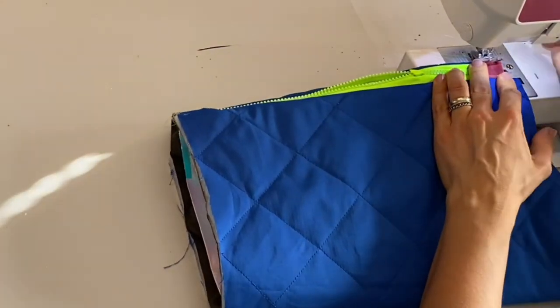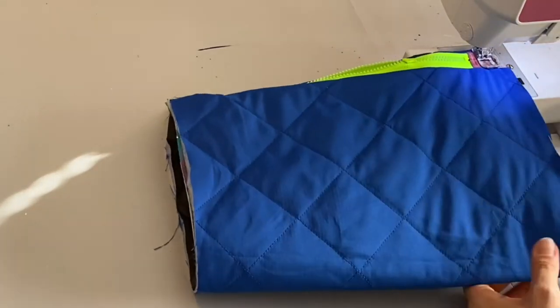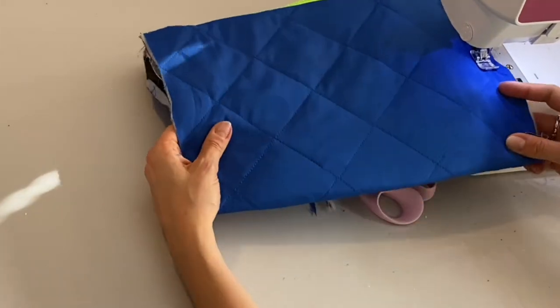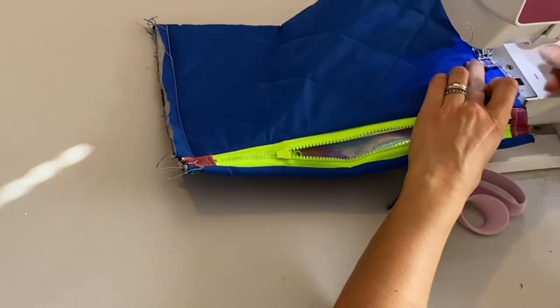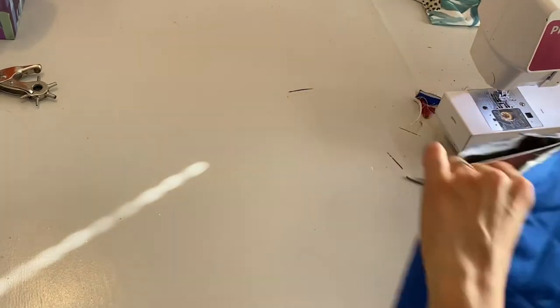Then stitching down the side of the purse or clutch, all the way through both the lining layer fabric and the front layer fabric, and doing it again for the other side.